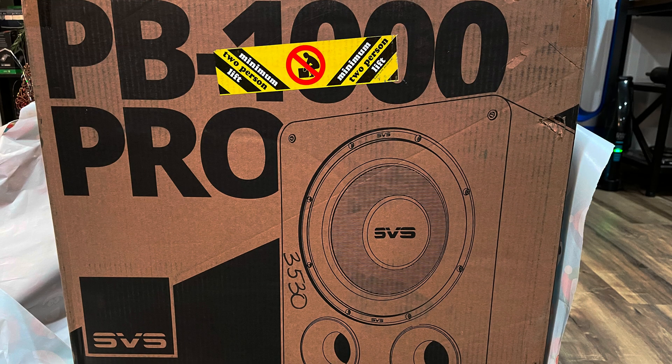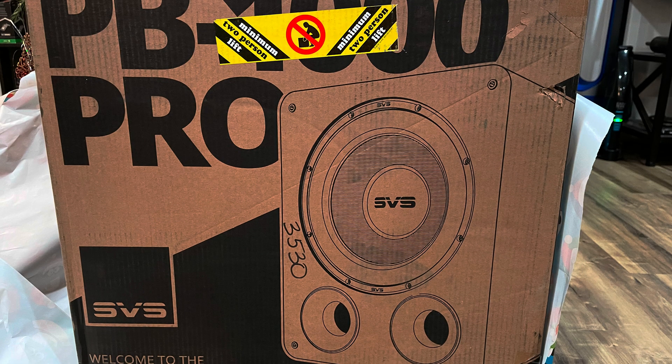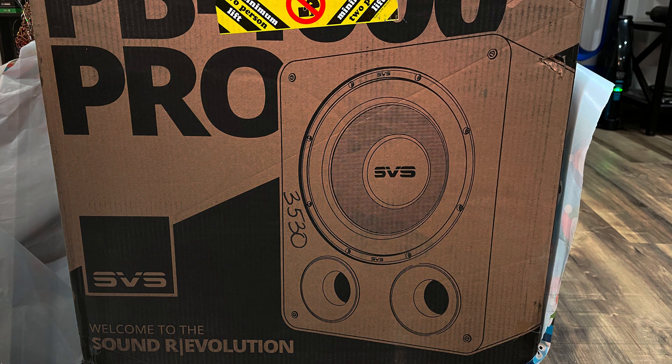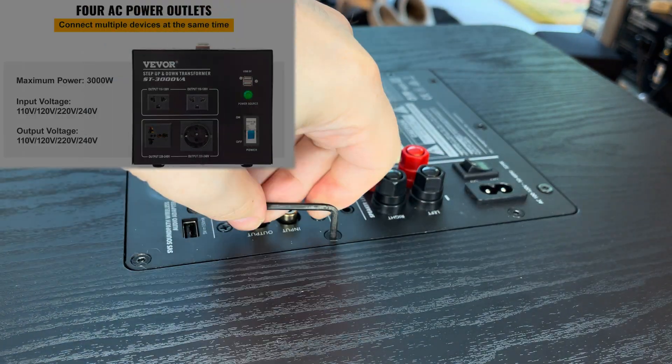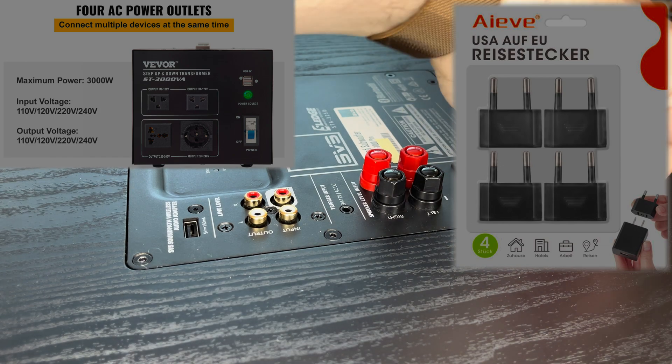I am glad the conversion was so easy and made it worth it for me to import my beloved subwoofer. If you are in a similar situation, I hope I could give you some ideas on how to convert your home electronics. You never know how easy it is to use your equipment abroad with just a few modifications.